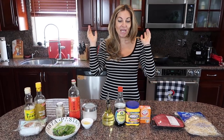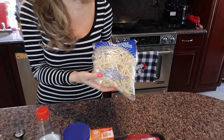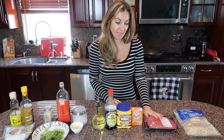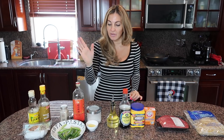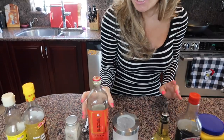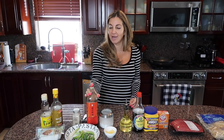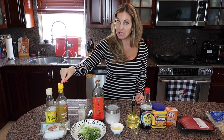Honestly it tastes better than any beef chow fun I've ever tried. Let's go over the ingredients. We're gonna need bean sprouts — I used to buy them at an Asian store but I found them at PetSmart. We need flank steak that we're gonna cut thin. For marinating: baking soda, cornstarch, soy sauce, vegetable oil. For the rest of the dish: sugar, a few slices of ginger, scallion, white pepper, and Shaoxing wine — I can't pronounce it, but it's a sweet rice cooking wine you find at an Asian market.